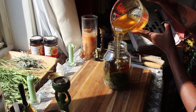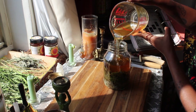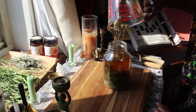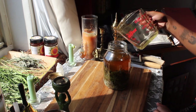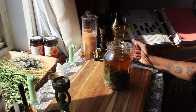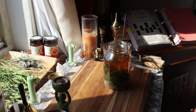I like my oxymels to be sweet and syrupy, so I use approximately a two-to-one ratio of honey to apple cider vinegar — twice as much honey as vinegar. For this recipe I'm using about two cups of raw honey and one cup of raw apple cider vinegar. I start by putting about a quarter cup of the apple cider vinegar into the jar first to wet the herbs and make a safe space for the honey to land, otherwise it tends to clump up around the herbs. Then I pour in all of my honey, and finish off with the remaining three-quarter cup of vinegar.